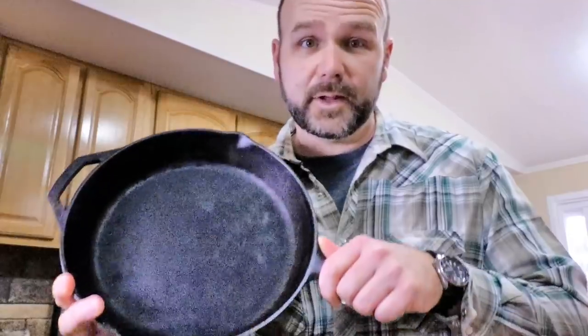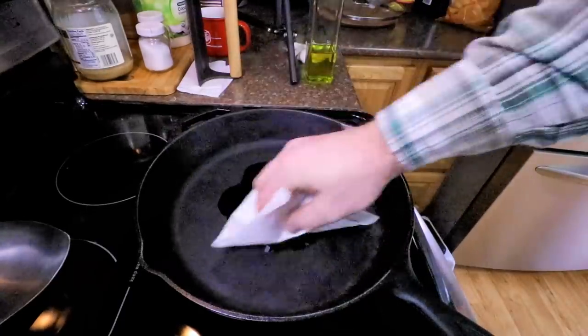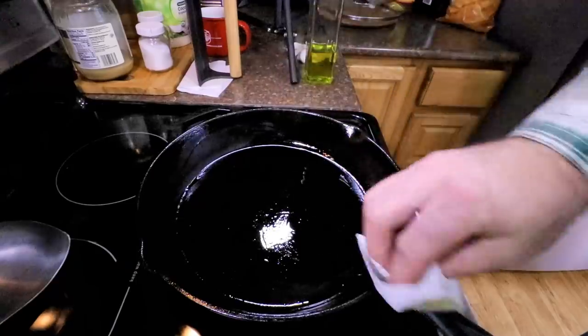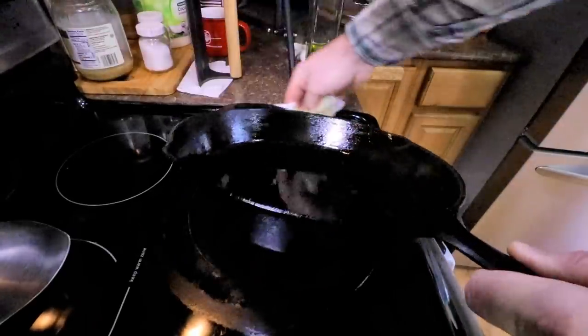One of the biggest concerns with these pans is rust. The reason you don't use soap on this pan is because soap breaks apart the surface tension of the grease, which is absorbed into the metal. This is a porous metal surface. The reason you're seasoning the pan is because eventually you won't need a non-stick pan — this pan will have absorbed enough oil to be just like a non-stick. Once I've done this, I'll take a little olive oil, put it in my pan, and oil all the way on the edges, all the way out on the handle, and even on the sides.